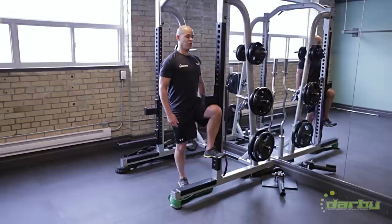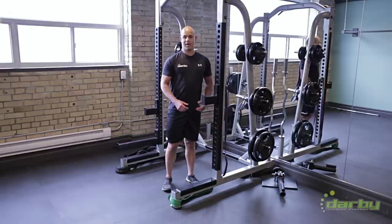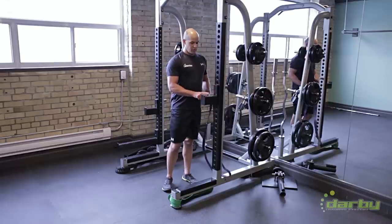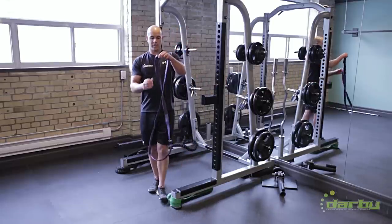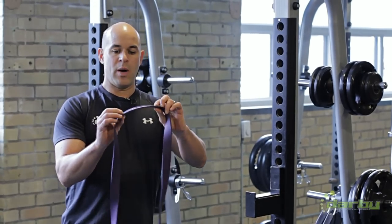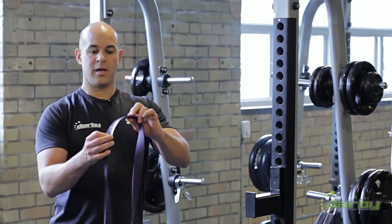I'm just firing to get my hip flexors activated. Tight hips don't mean strong hips, so this will help for any type of squat patterning. Alternatively, if you don't want to use this, you can use one of these mini bands. We sell these on our Darby Training Systems website, DarbyTrainingSystems.com, clicking on the store.